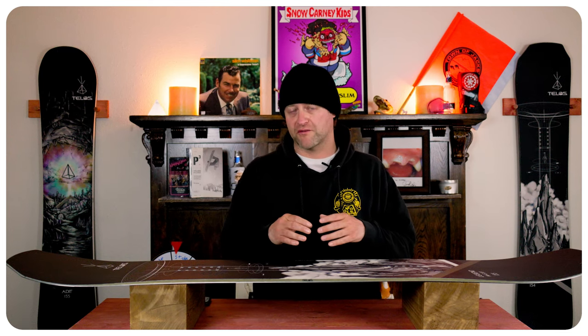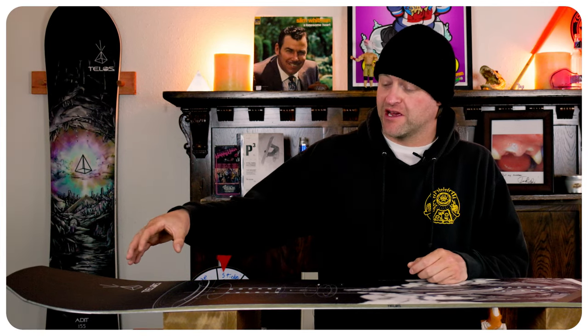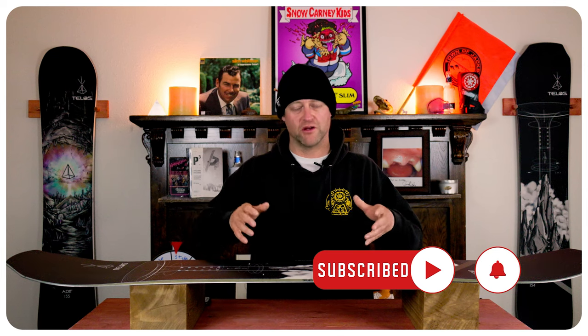This has that predictable middle-of-the-road park flex to it with three key defined flex points outside the inserts and right dead center where that micro rocker is between the camber zones. You get more play out in the nose, then it stiffens up underfoot, gets softer right at dead center, stiffer again underfoot, then softer in the tail. Nothing revolutionary there. The torsional flex is very abundant — you'll notice this board will be able to twist.